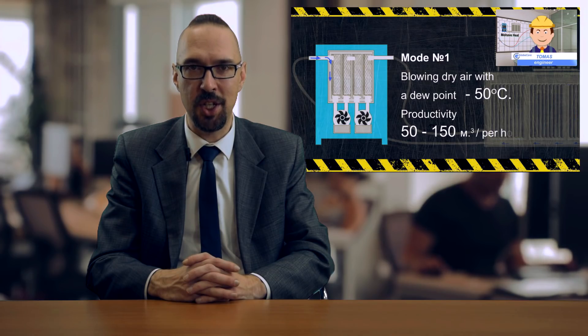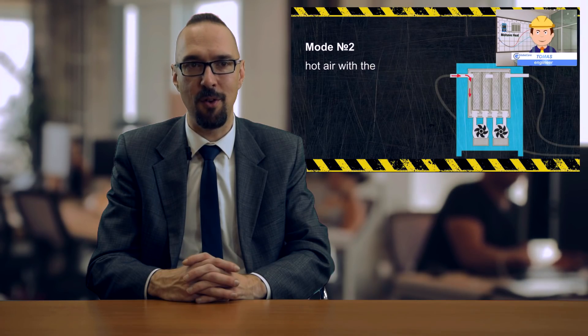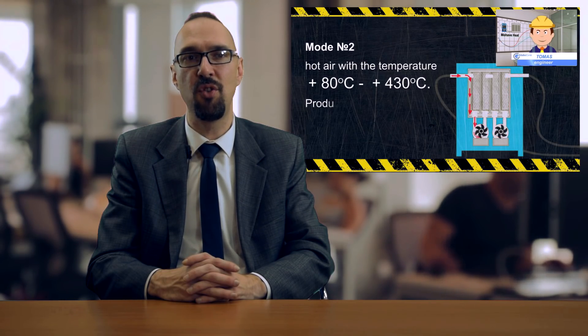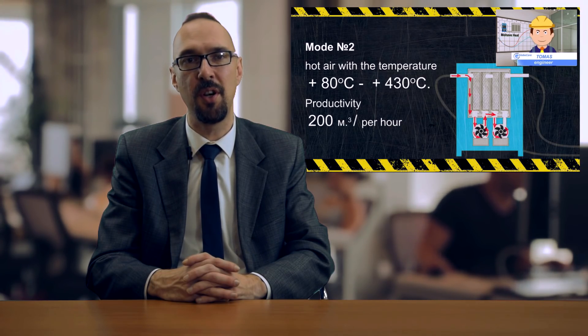The Mojave Heat unit can be used during installation and repairs of power transformers. The unit is especially useful when a transformer tank is open, when draining oil from transformers, and to dry smaller transformers with voltage up to 110 kV with hot dry air.